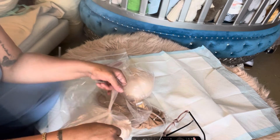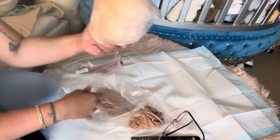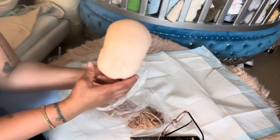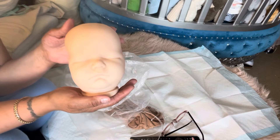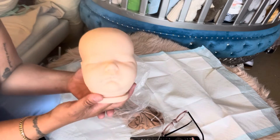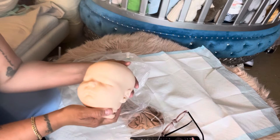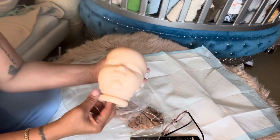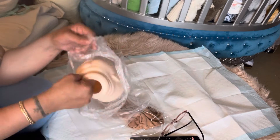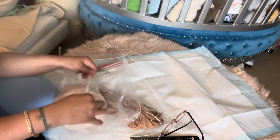I wish they had made the limbs a little different, just because one is asleep and one is awake. I think it's kind of corny that the limbs are the same — they should have differentiated them a bit. But it's okay. And then this is the asleep head. I really like this kit. The head is kind of squishy but once you fill it with polyfill it shapes back to its original form.